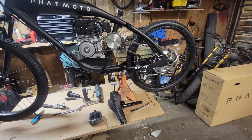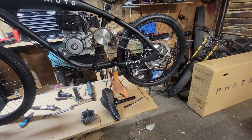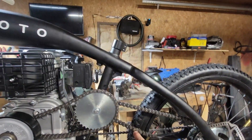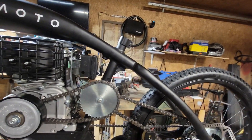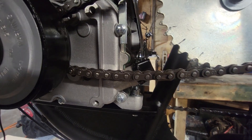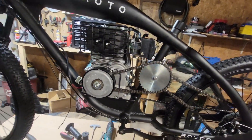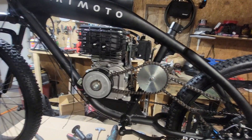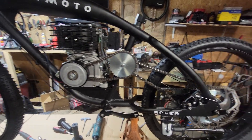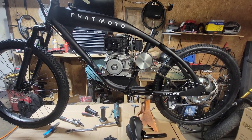Now I just need to do the pedals, put the seat on, and air the tires up. I also need to check the back rim and make sure it's tight. The master link is on backwards from the factory, so I've got to swap that around. You always want the closed end of the master link going opposite the open end — going with the chain — because if the open end faces forward, it could catch something and shoot the link right off and you'll lose your chain.